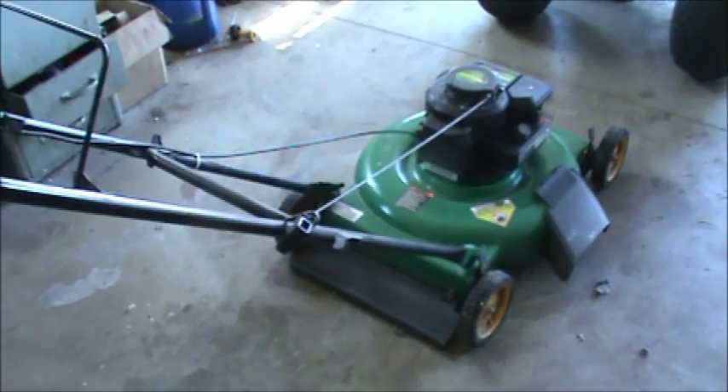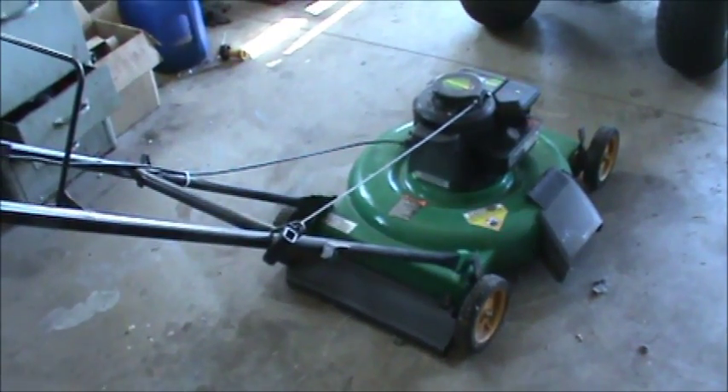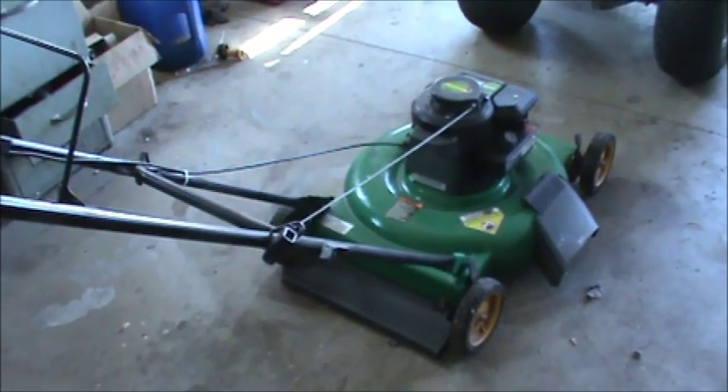Hey guys, DoubleWide6 here and we're learning a little bit about repairing lawn mowers and small engine equipment. I figured I'd let you guys know how I get parts and where you locate all the model numbers and that type of stuff. The first thing you need to know is that on most equipment you have the equipment itself and the engine.